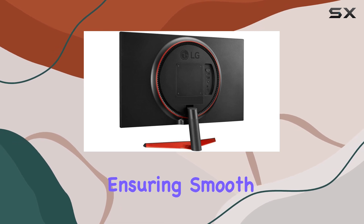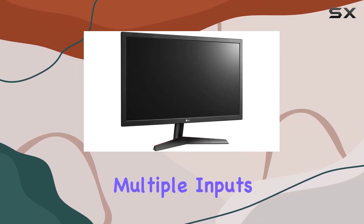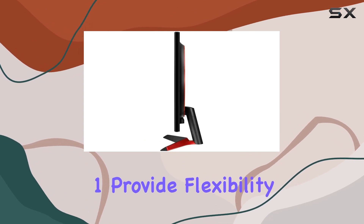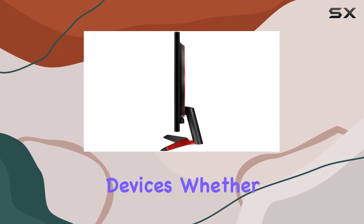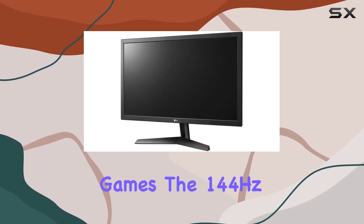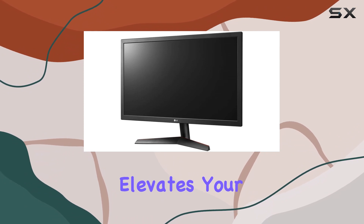A standout feature is the Radeon FreeSync technology, ensuring smooth and tear-free gameplay. The multiple inputs including HDMI x2 and DisplayPort x1 provide flexibility in connecting your gaming devices.